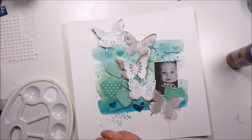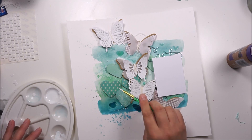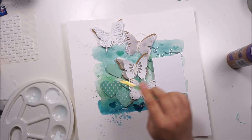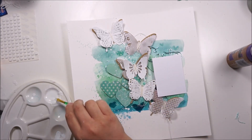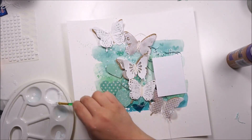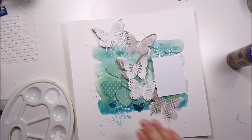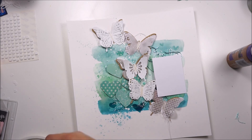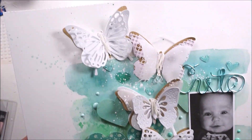Now the page is done. I am adding some white acrylic paint splatters and I am really happy about this page. I love to layer my embellishments in the same shape a few times — it's just fun and awesome. Going crazy with white acrylic paint splatters, and you will get a close-up and some final pictures at the end. I am done and I am happy about it. Thanks so much for watching and bye!